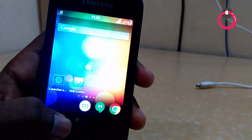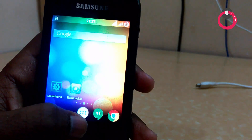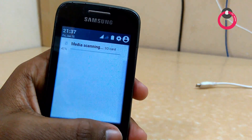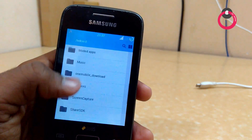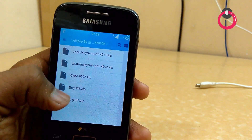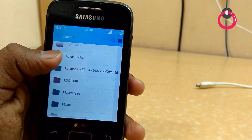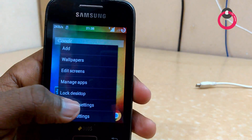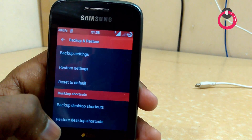Now go to Settings. Go to Cabinet — once you go there, go to the Lollipop by Noctuno folder. You have to move the Hola Launcher folder from Lollipop to the SD card. I have already done it. Once you do that, hit on this and hit on Launcher Settings.